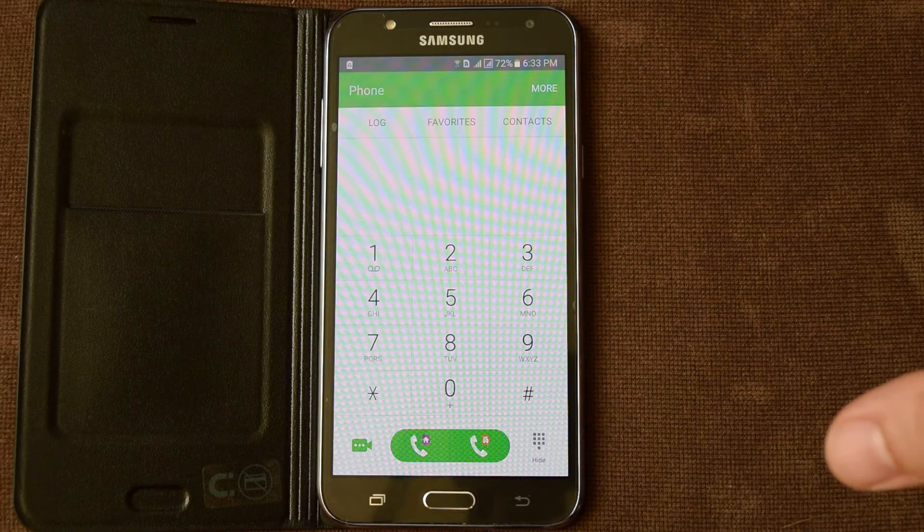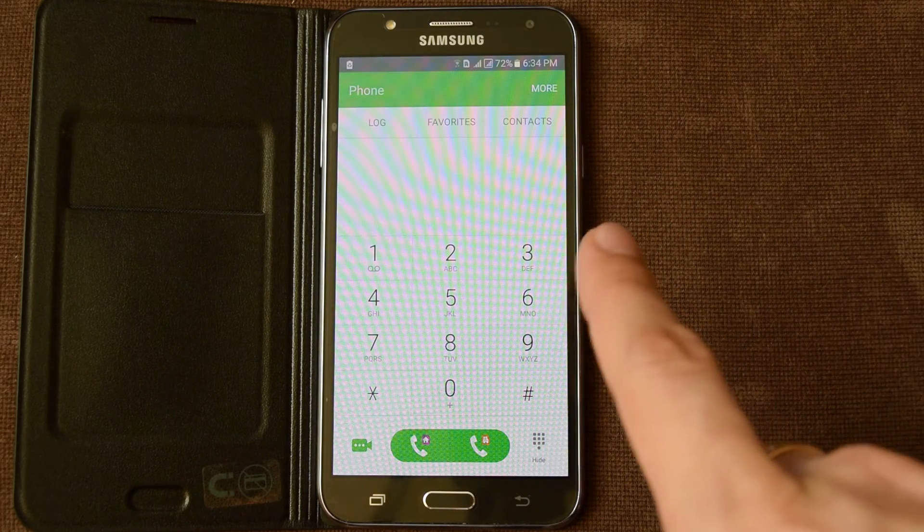Hello guys! I'm going to show you some secret codes for Samsung Galaxy smartphones.